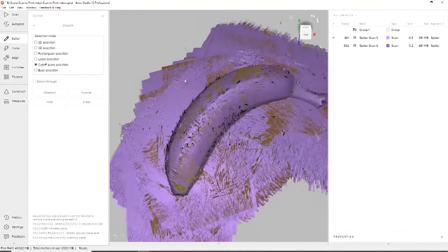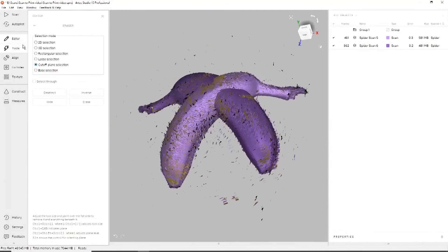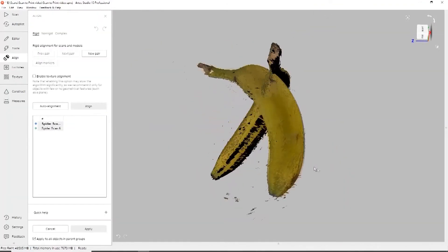Now we have extra information, so you go through and remove the information you don't need. And once all that information has been removed, you then can go through and take the two halves of the scan and align them together to make one.